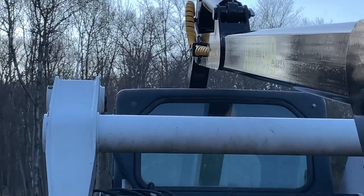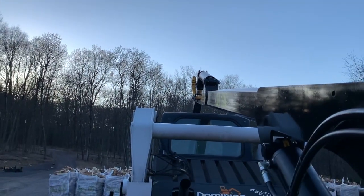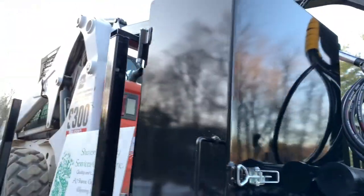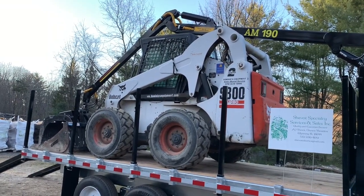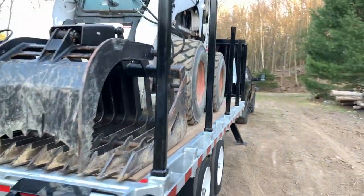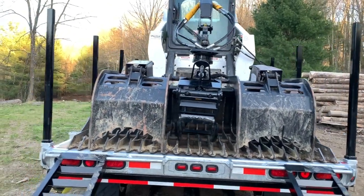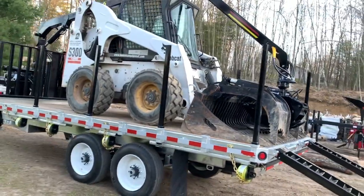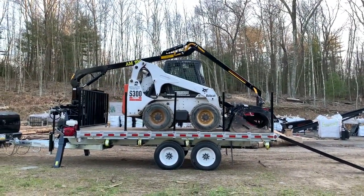Checking clearance — it's probably three or four inches going up over the cab. I honestly can't believe it fits, but that's pretty neat. If you had to, that's about as big a machine as you're going to get on here. It fits quite well on the skinny side. We've got a grapple nested inside a grapple, just about centered on the trailer. Yeah, I'm pretty happy with that.